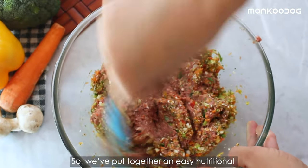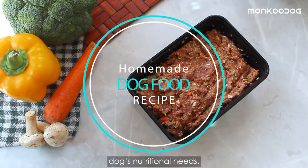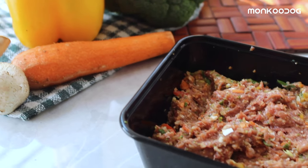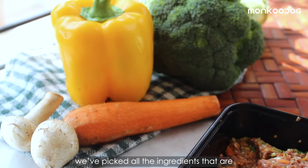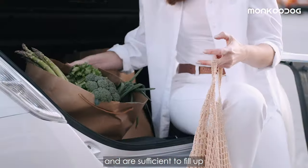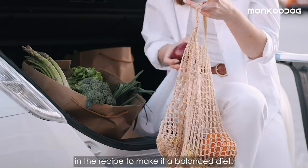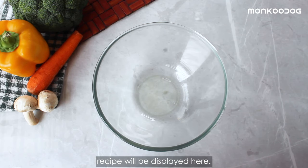We put together an easy, nutritionally complete recipe that will meet all your healthy adult dog's nutritional needs. For this recipe, we've picked all the ingredients that are easily available at any local grocery store and are sufficient to fill up all the supplementary needs in the recipe to make it a balanced diet.